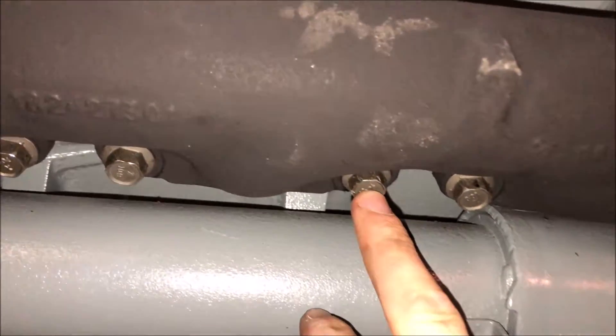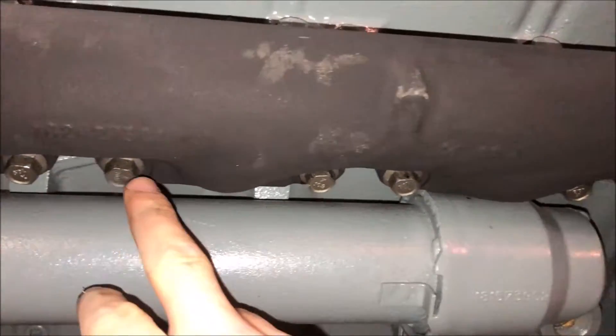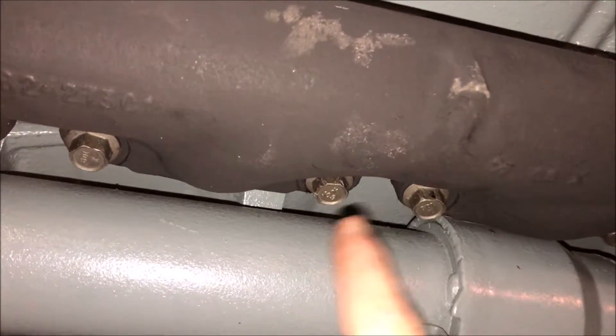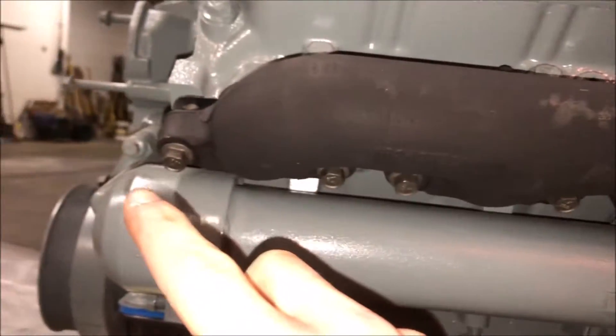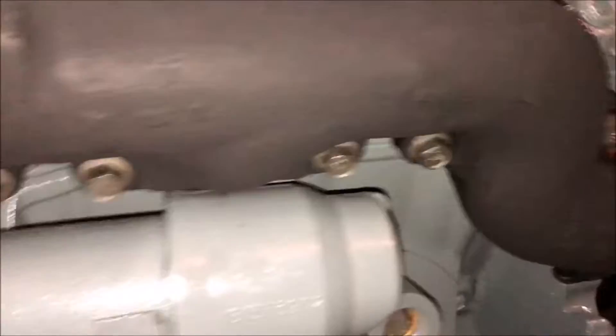So you'll start with that center one, tighten that one, tighten that one, tighten that one, tighten that one — you kind of get it. It would be like one, two, three, four, five, six, seven, eight. That's the way I did it. They were torqued to 45 foot-pounds. Install definitely came out great — this is just dust here, so don't worry about that.